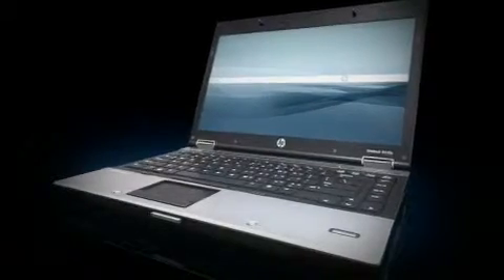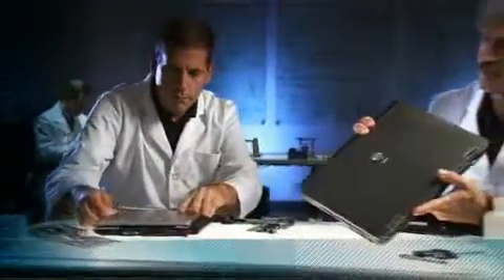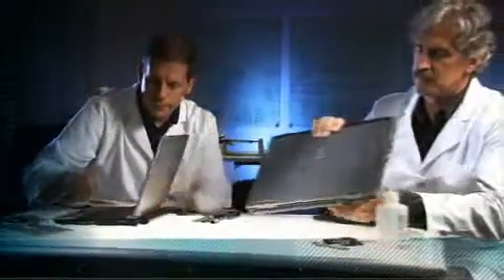There's a lot that goes into the design and manufacture of an HP EliteBook. At every stage of the engineering and production process, our design and supply chain teams are working together in all aspects of quality assurance and testing.